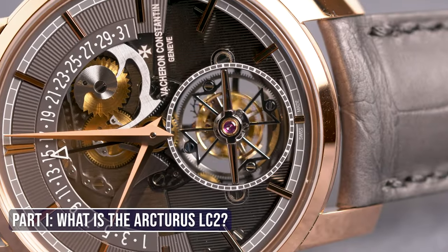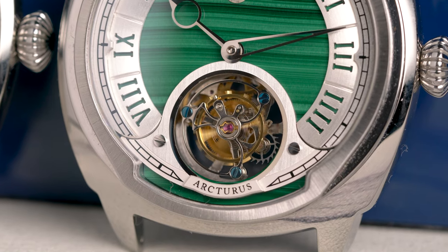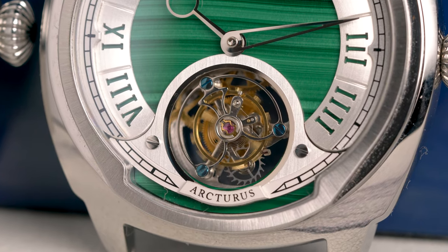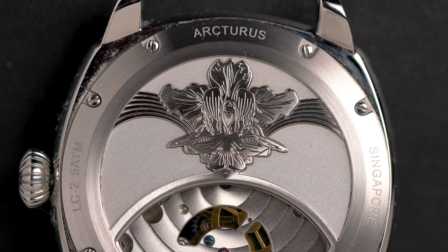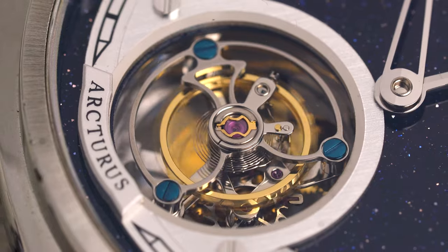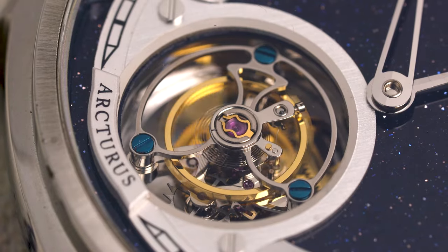The tourbillon is a high complication that typically sits at the top of a brand's offerings and will cost six figures at minimum. So for a seven-year-old brand from Singapore to launch one as their second ever watch is crazy ambitious. Arcturus is a brand with humble roots, starting off as a passion project between two university roommates, Alexander and Satish. The LC2 is a project that took four years to come to fruition — it's not just another low-effort homage tourbillon, but rather a superbly well-designed watch that reflects the passion of its creators and celebrates Singapore.